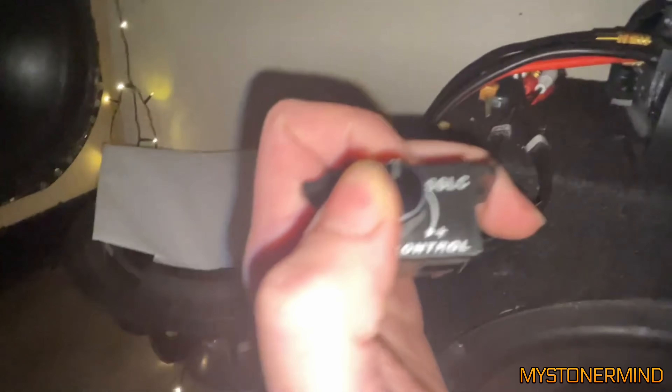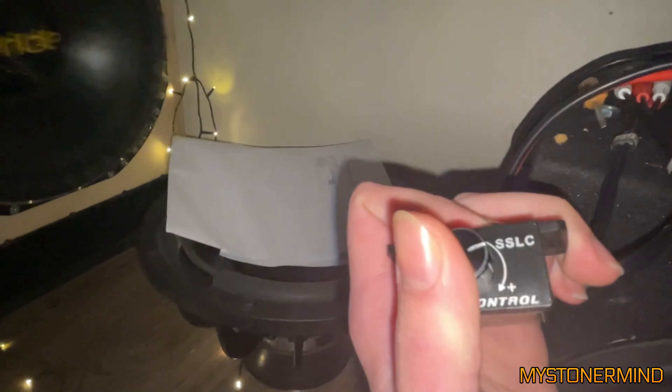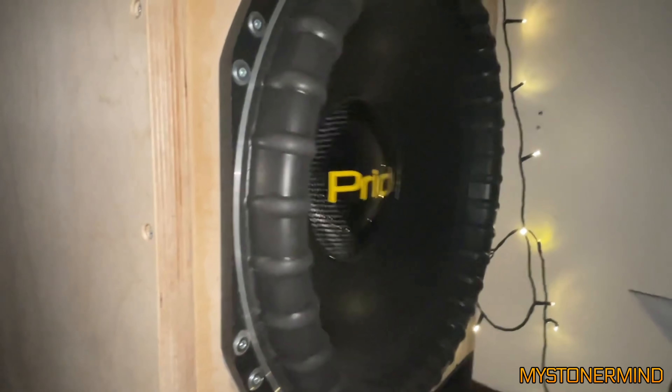The next one we've got is this — we have a big old Pride sub, turning up the bass. Seems like it moves quite a lot of air. What's it like on the lows? Doesn't really move that much on the lows. Then again, the box could be tuned low, which means the sub is not going to move that much with those frequencies.